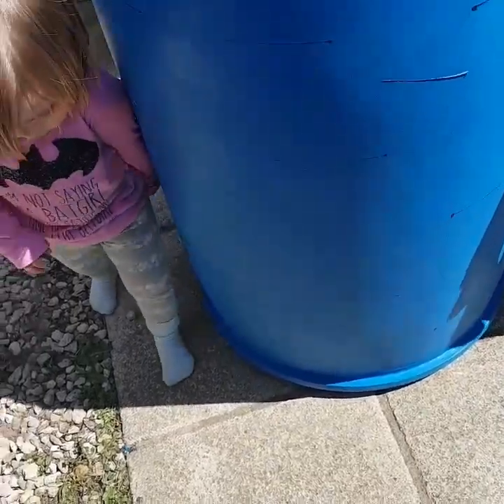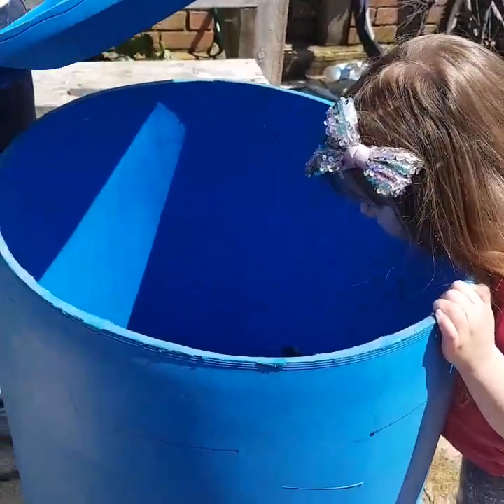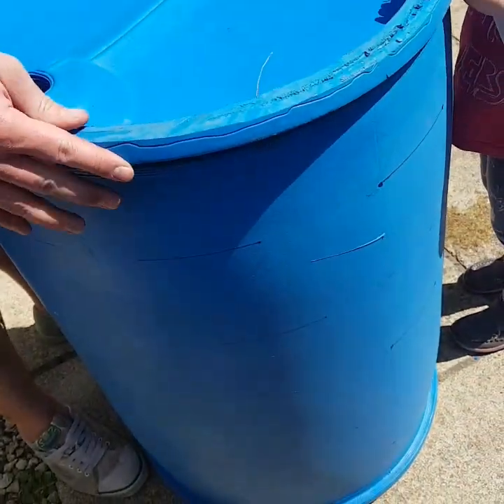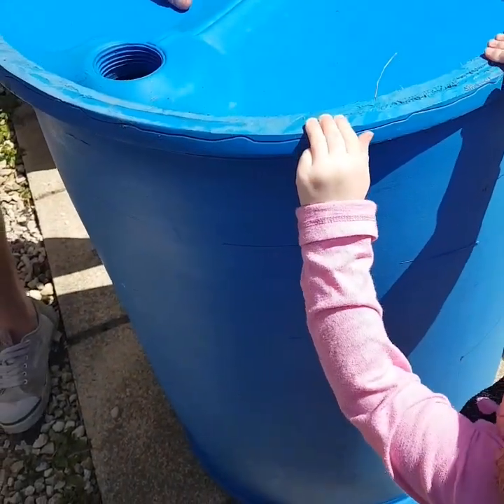We've now finished marking out all the parts — a bit hard to see because it's so sunny. The girls are back from the park. We're just going to work out whether we can do anything with the top to make it more sturdy or if it's going to be okay as is.